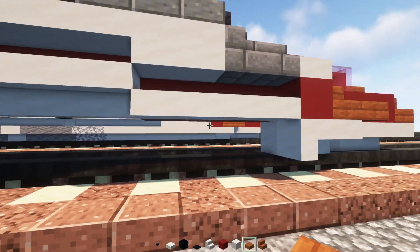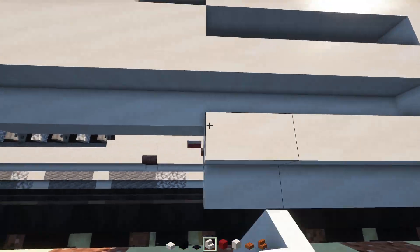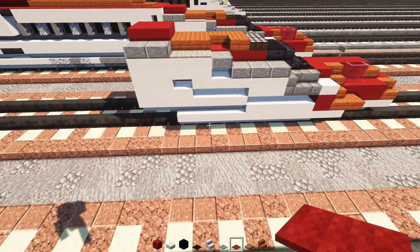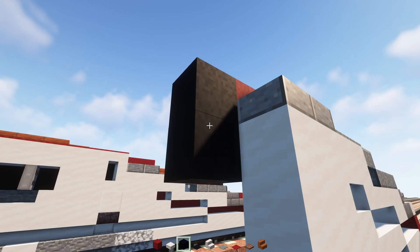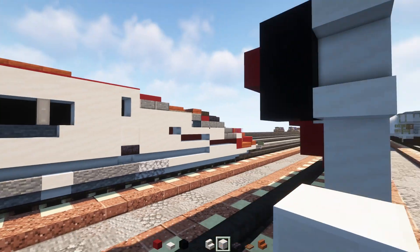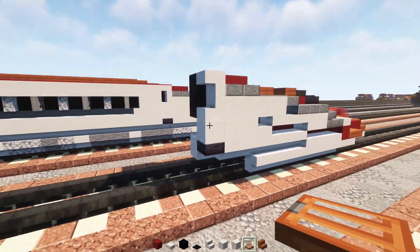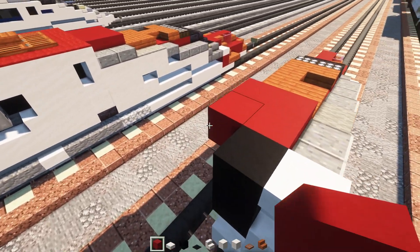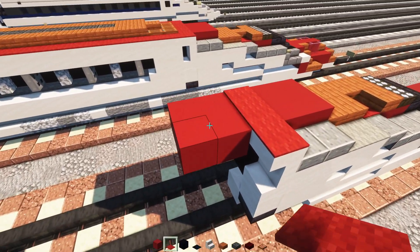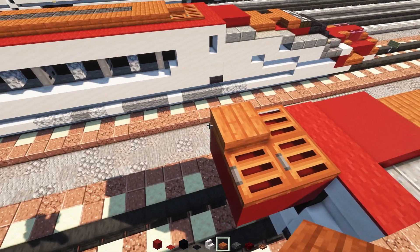Add smooth quartz stairs going all the way up to where the last red concrete is. Place two light gray carpets, then red carpet. Back over here add black concrete two blocks tall, then smooth quartz stairs facing toward the back. Underneath add a quartz block, then a polished blackstone brick slab, then a smooth quartz block on the inside. On top add a two-by-two of red concrete, then three blocks wide red carpet. Add an L-shape of acacia trapdoors and a slate slab three blocks long.